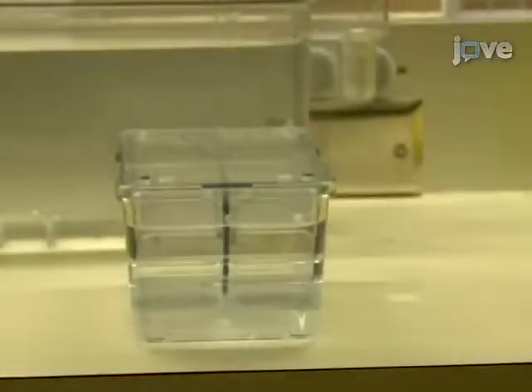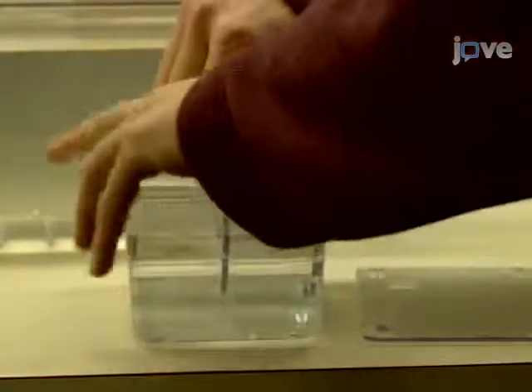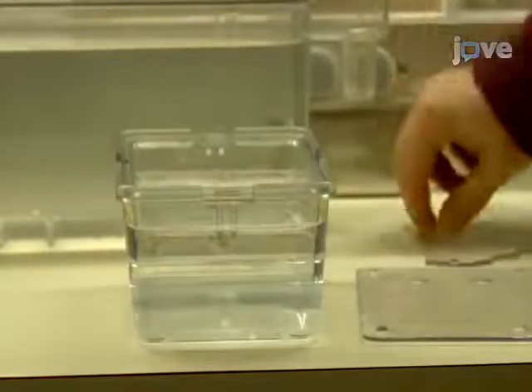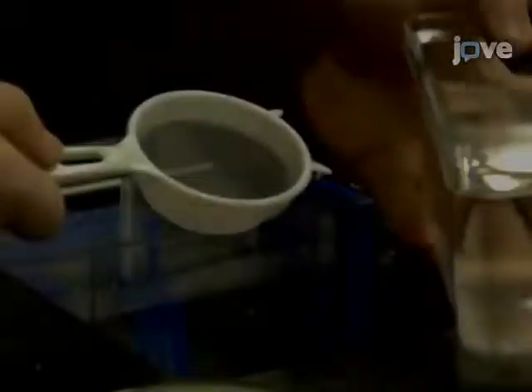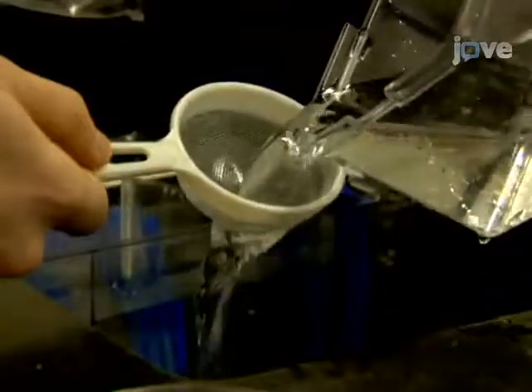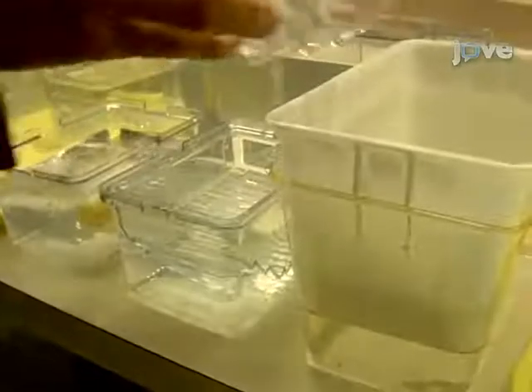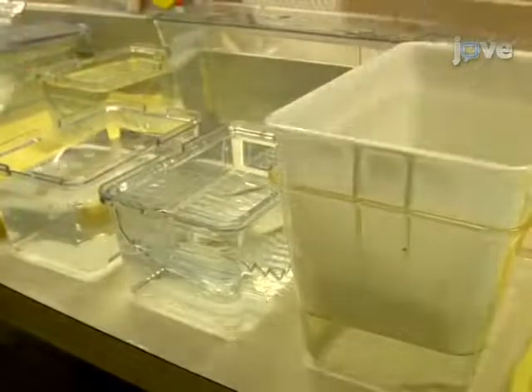The next morning, after the room lights are turned on, pull the dividers from several tanks and allow for approximately 20 minutes of undisturbed mating time. Using a strainer, collect the eggs from the breeding cages and rinse them with egg water before pouring them into a petri dish with egg water. Fish can be regrouped in larger tanks to produce additional rounds of eggs for injection.